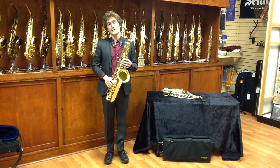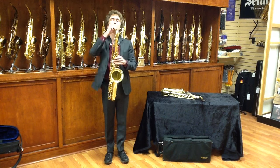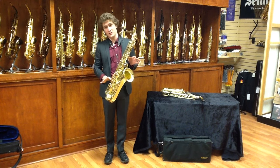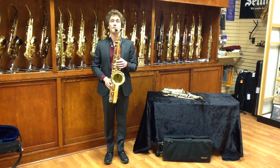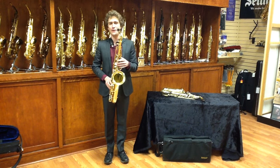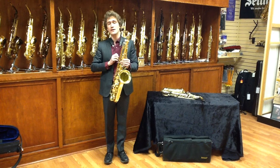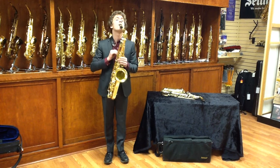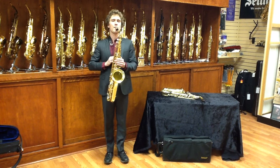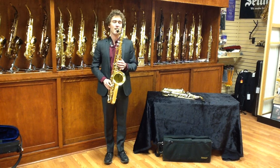The playing position for the tenor saxophone is very similar to the alto saxophone — the same principles apply. The mouthpiece should be in line with the neck and you should be able to balance it fine with the two thumbs on the thumb rest. While standing, I recommend keeping it straight in front of your body. The angle of the mouthpiece is slightly different because of the angle of the neck. The neck strap should be adjusted so your head is above your shoulders, above the hips, above the knees, above the feet.